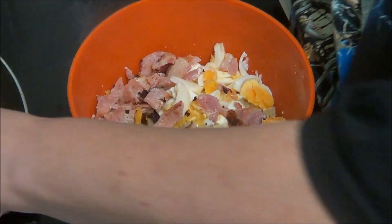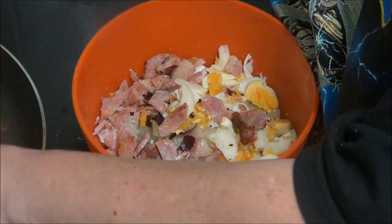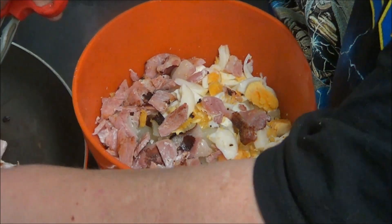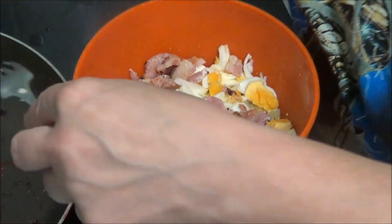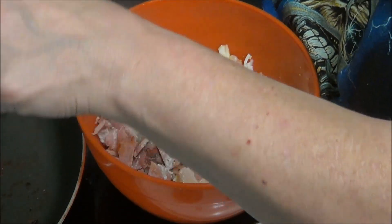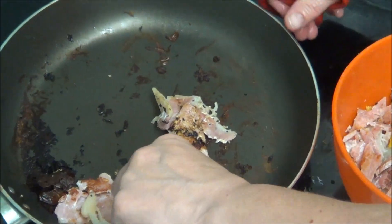Right, it's not quite crispy but it's done a bit, so I'm going to scrape the pan. I'm going to pick the bacon up, cut it now — and I'm going to cut this into the bowl.